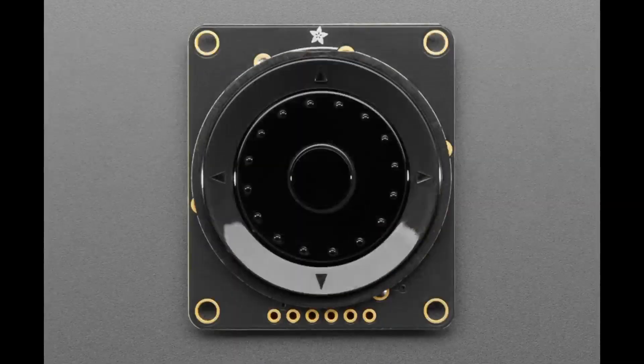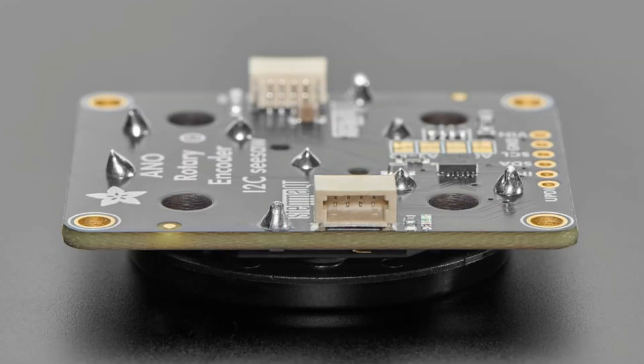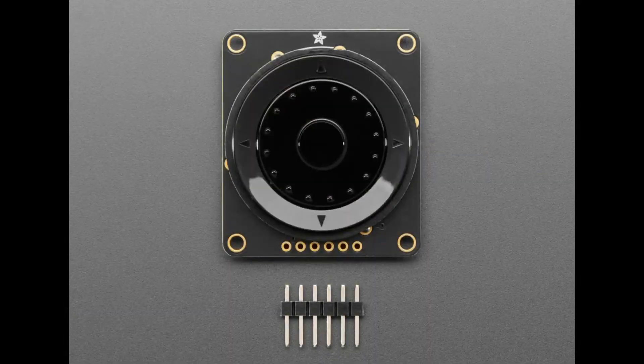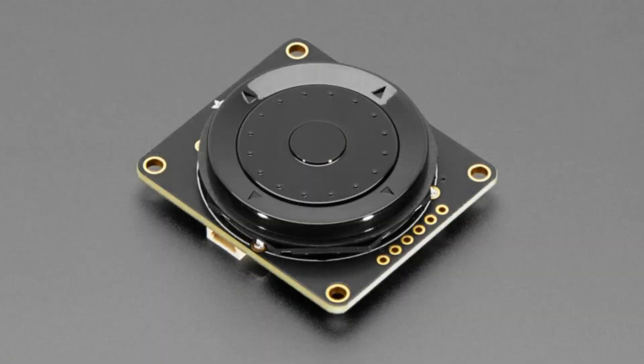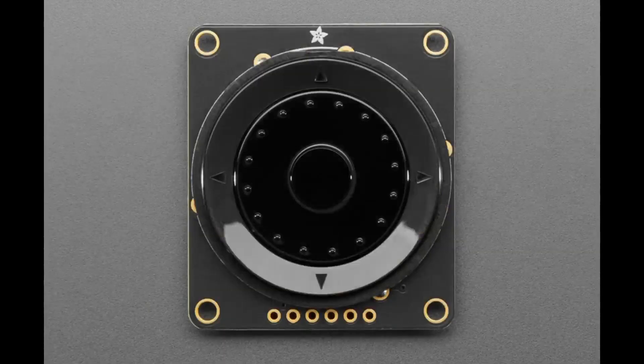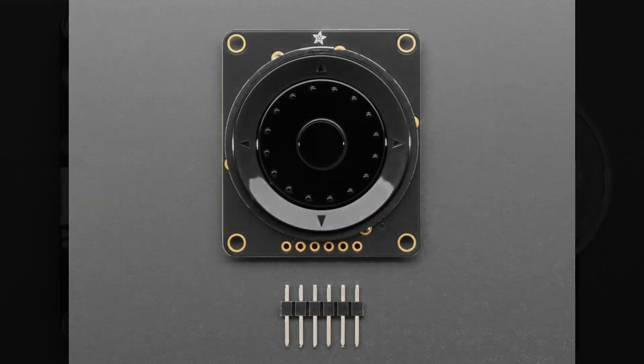Next, we have a couple of pre-assembled versions of breakouts people have been asking for. This is the STEMMA QT rotary encoder — an iPod-like rotary encoder with a button in the middle. Previously you had to solder the encoder yourself, but now it comes plug-and-play ready with the encoder pre-soldered. You just plug it in over I2C and you can make your own cool iPod-style interface.